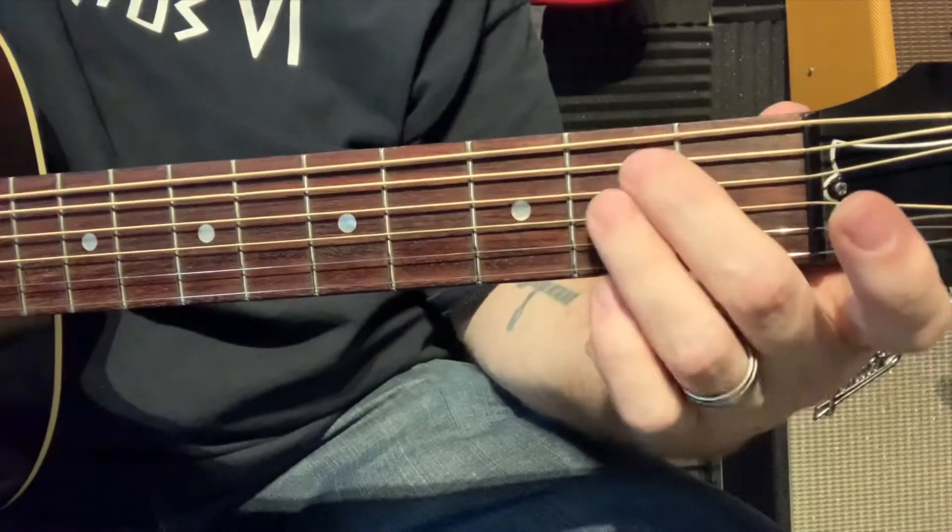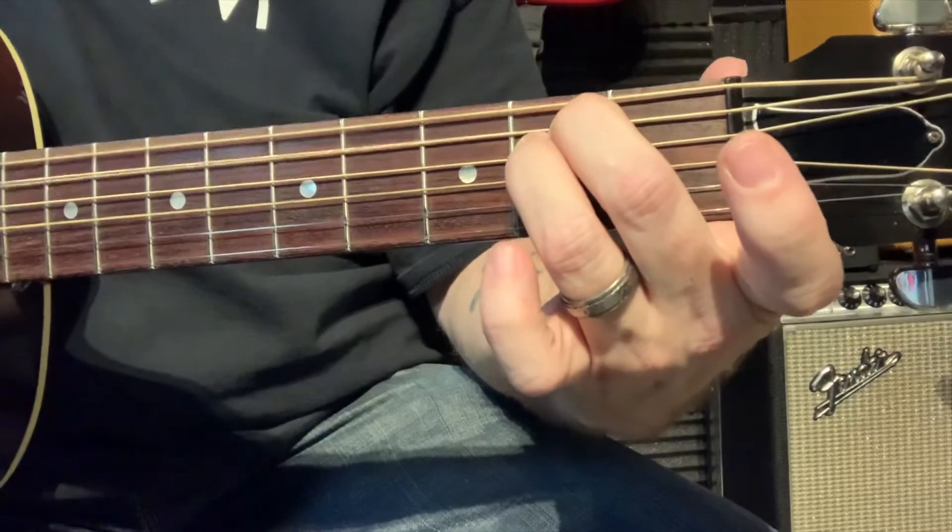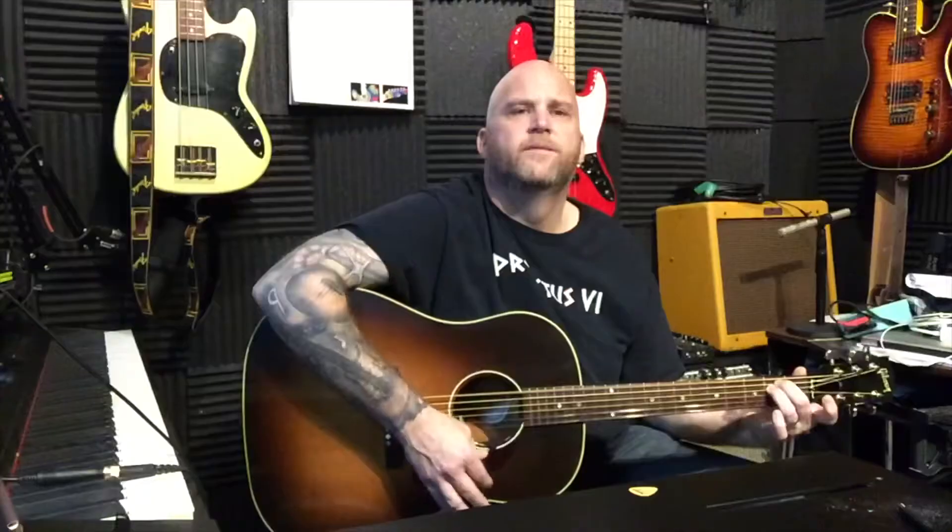E minor. We're going to strum all six strings. Let's do that again. Second fret, second string, second finger. Third finger goes right up under. Use just the tips of your fingers. Push down really hard. Strum all the way through. I'm using my thumb. If you have a guitar pick, strum all the way through just like that.